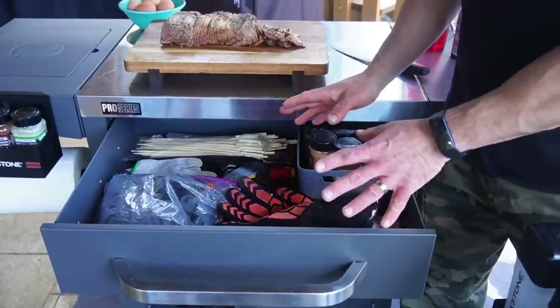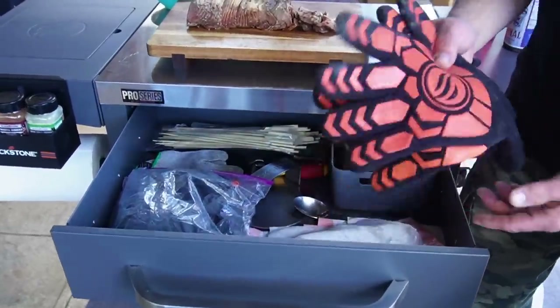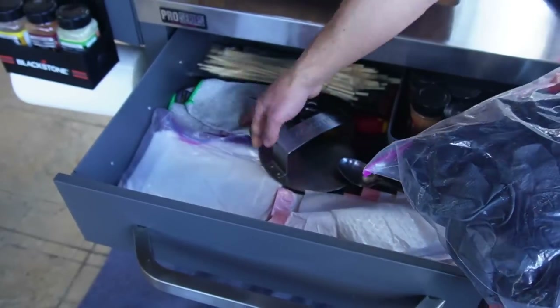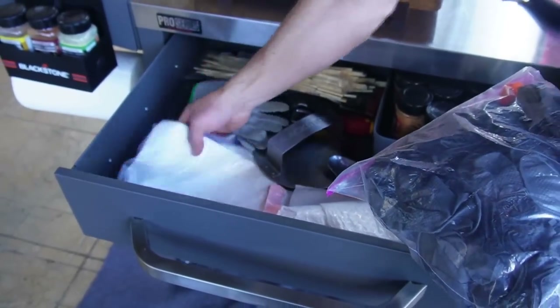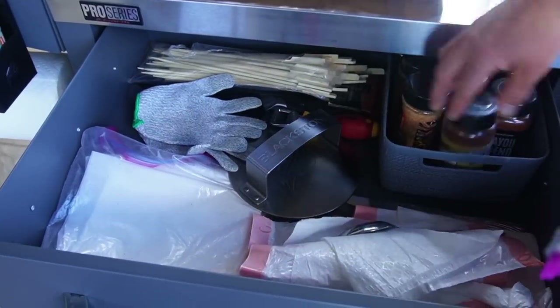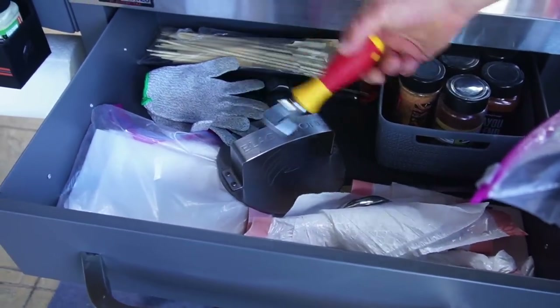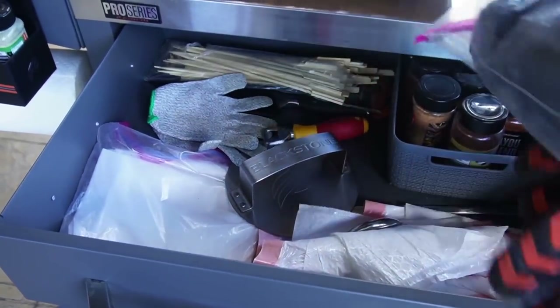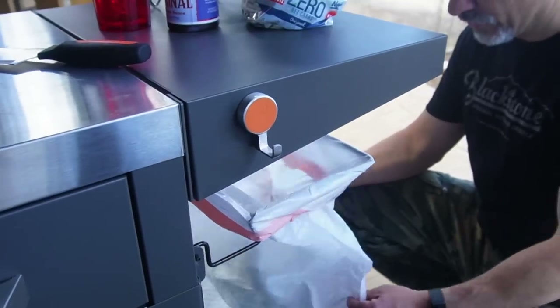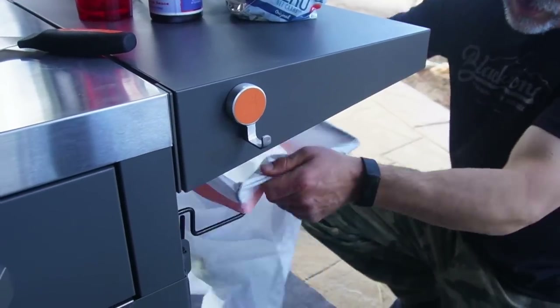I have my drawer jam-packed with stuff that I use every day: my Blackstone heat resistant gloves, meat gloves, cut resistant gloves, parchment paper, a burger tool, teaspoon, Blackstone seasonings, a bottle opener, skewers, all kinds of stuff, and trash bags for my 13 gallon foldable trash bag holder.